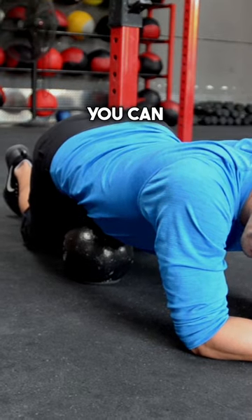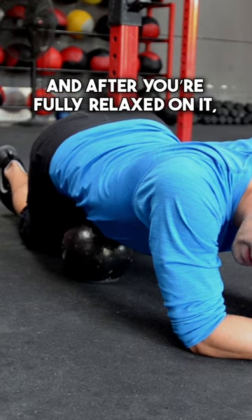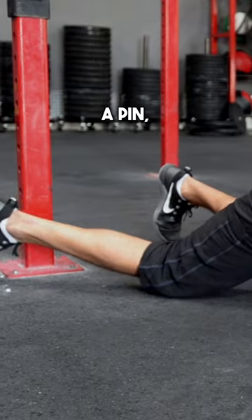You can do a couple of things. You can breathe and relax, and after you're fully relaxed on it, straighten the leg. It's kind of a pin and a stretch.